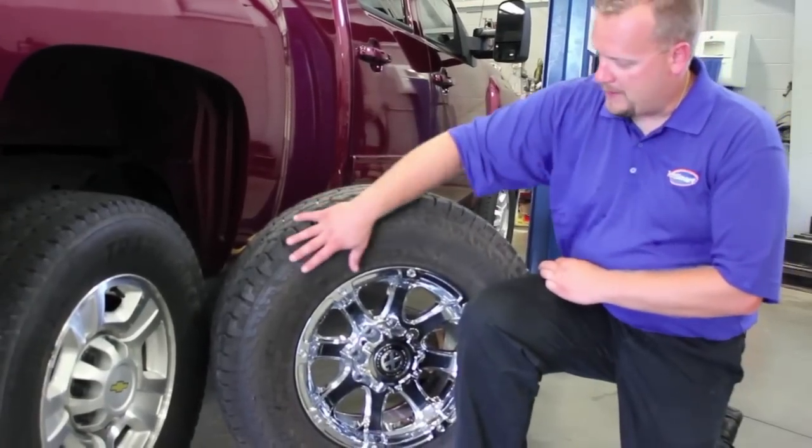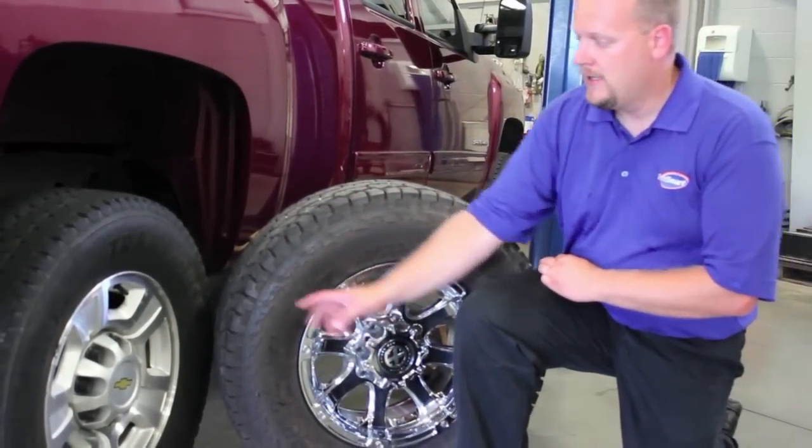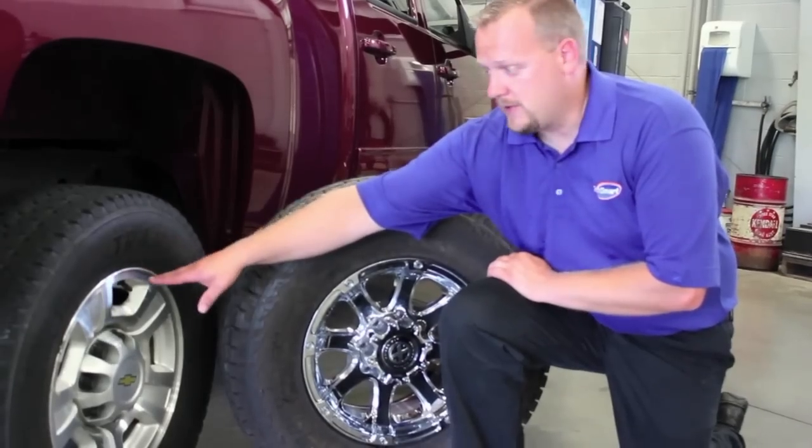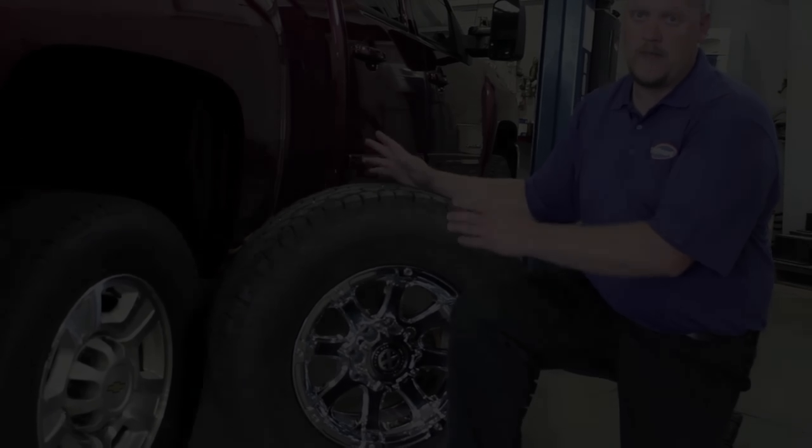We're going to break these tires down and install one of our clonable TPMS sensors. It's going to have the same ID number as the existing sensor, so the truck won't know the difference between which set of rims and tires are on at any time.